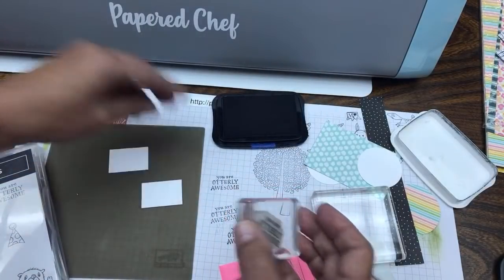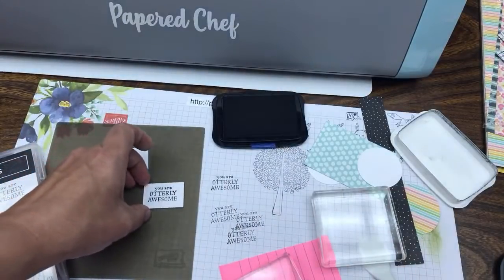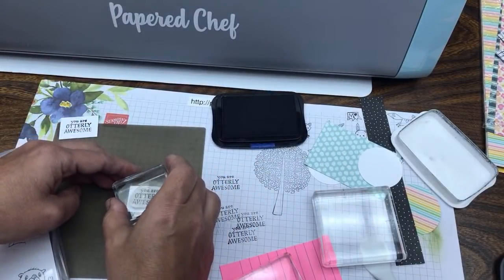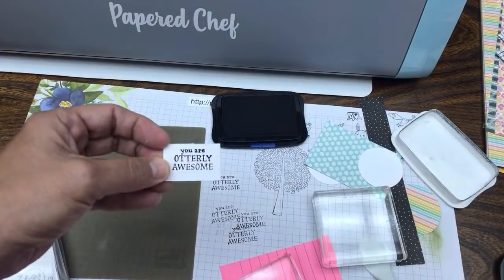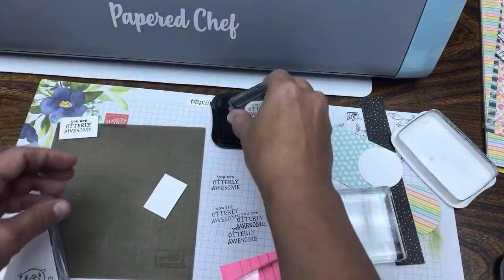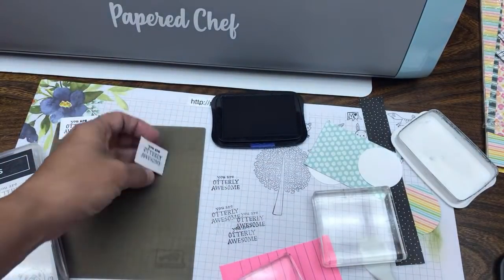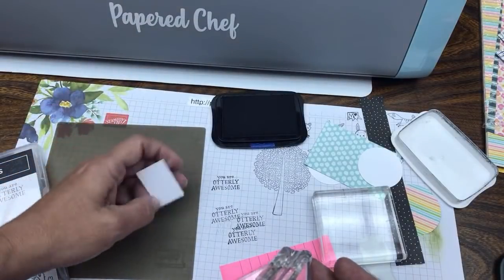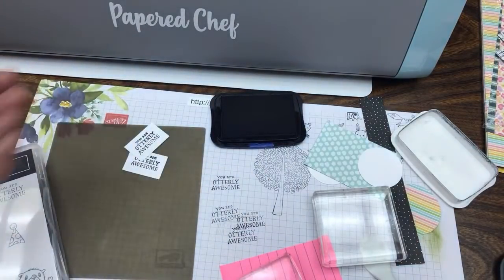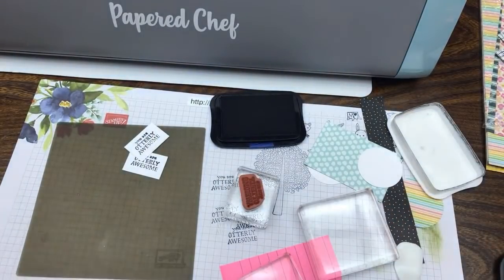I'm going to use the better side of the stamp. You Are Utterly Awesome - notice the ink absorption on this paper versus the mat. It came out really thick this time, but when I first did it earlier it wasn't quite as thick. If you don't want it as thick, that's what the other side is for - that's why I cut a few of these out. Keep using Memento black ink; that's a good ink. Now we're going to do our otter in the circle.